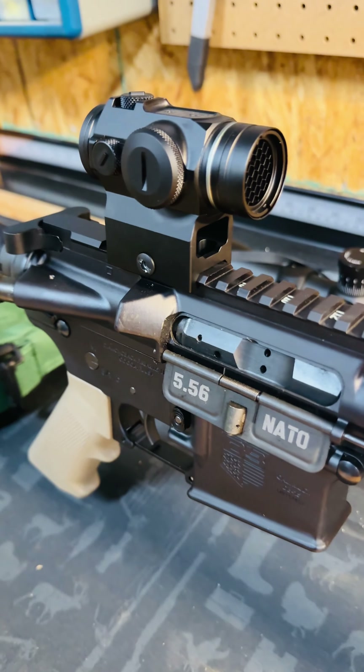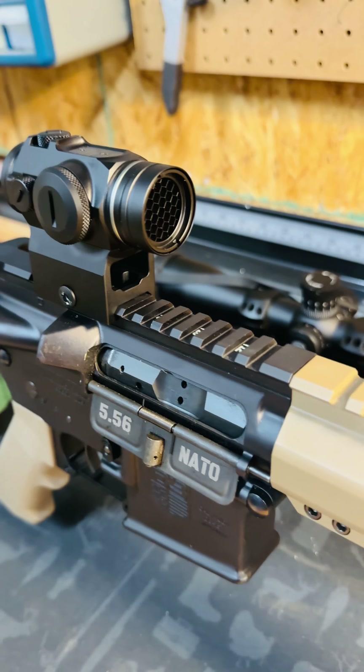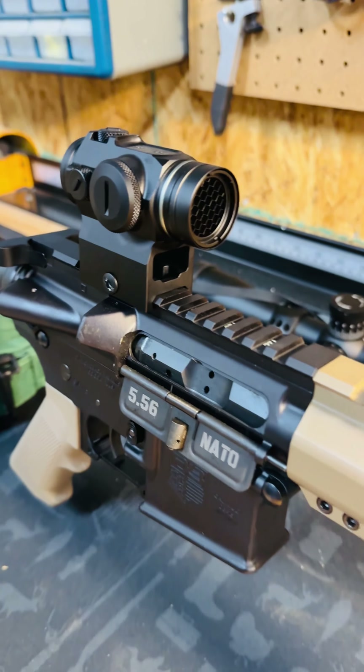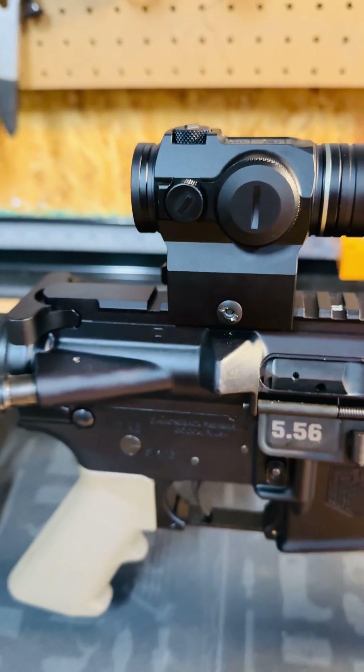After mounting with the lower mounts, I decided to go with the higher mounts since I'm running a suppressor on the end down here, as you can see. So let's go check this thing out. I've got the sunshade on. Let's go see what this bad boy will do.